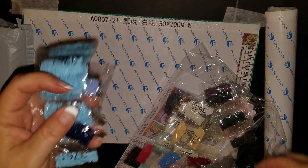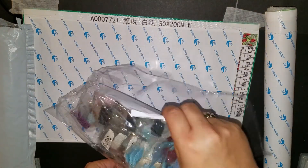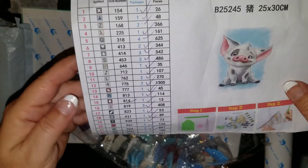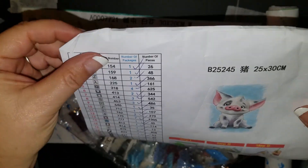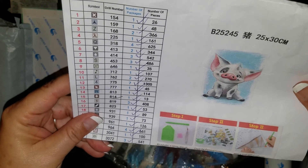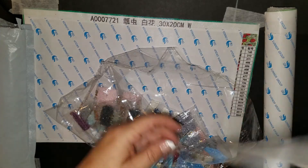Let's see how many colors this little guy has. It's only a 25 by 30 but he has 30 colors — that's a lot of colors for a little one like that. He's adorable, isn't he?